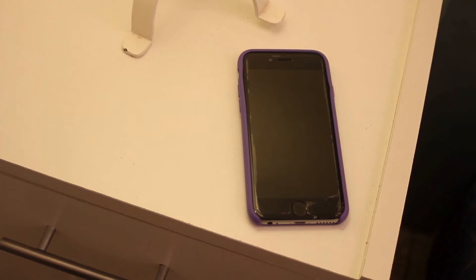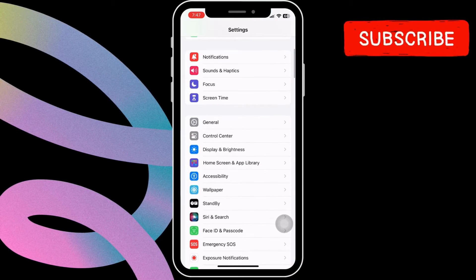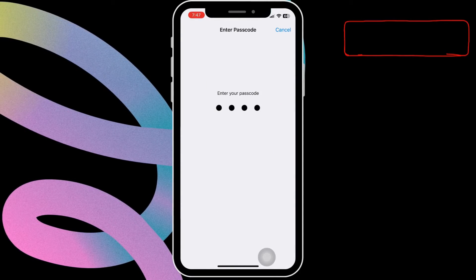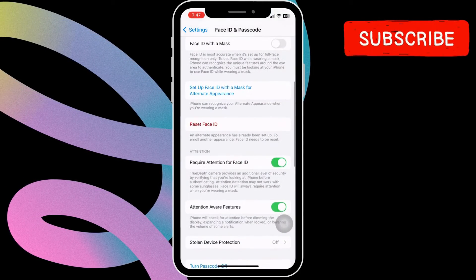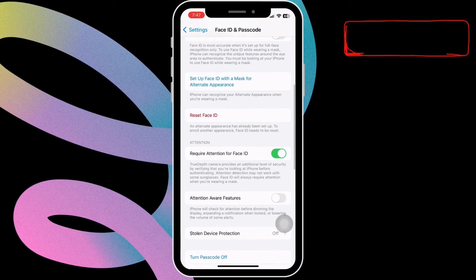It's because this feature can sometimes immediately turn your alarm volume way down. To turn it off, head over to settings and then scroll down to tap on Face ID and Passcode. Then, enter your passcode to access this menu. In this menu, scroll down and simply turn off the toggle next to attention-aware features.